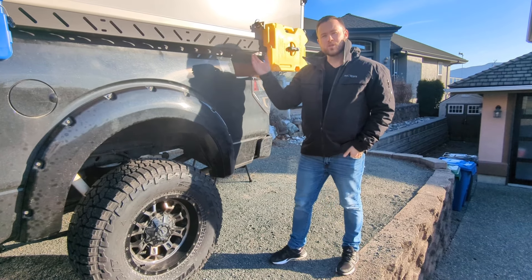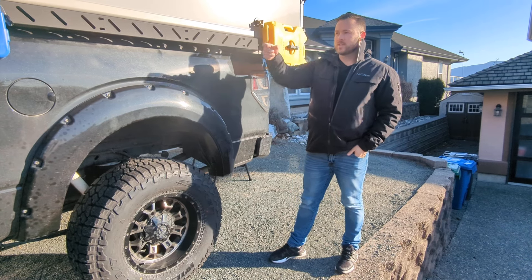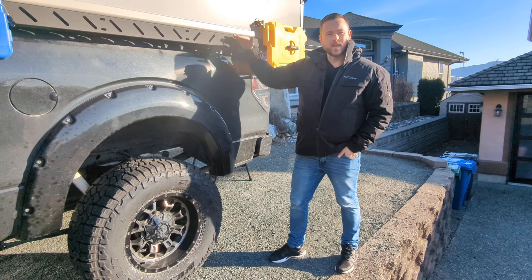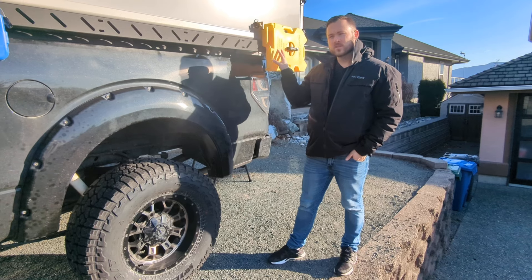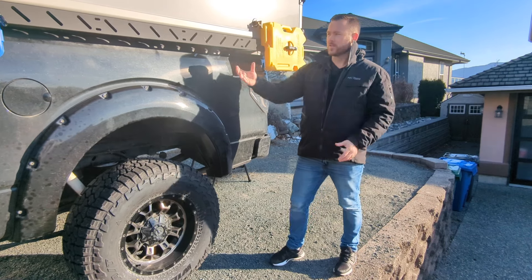Another option here is the bed rail runner — you can see this black bar. You can attach gear to it, as I've done, and it fills the gap between the truck and the camper, so it looks really clean. You want to make sure you attach gear in the corners where it's bolted, as it will have more strength there versus right in the middle.